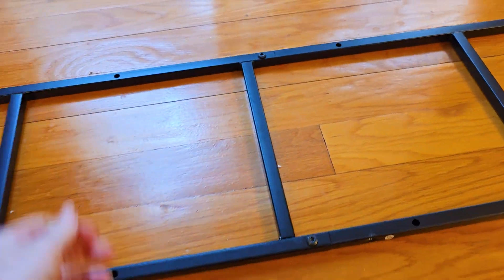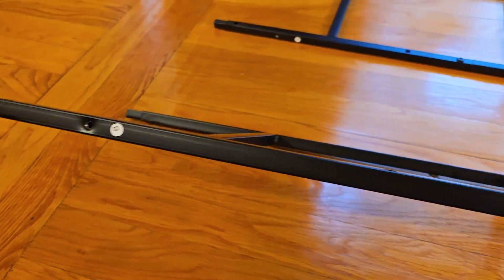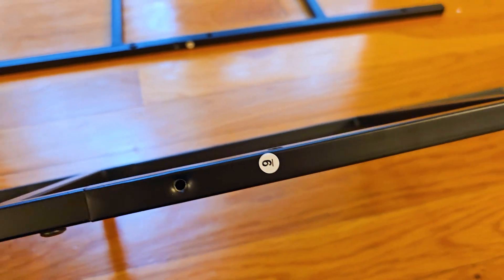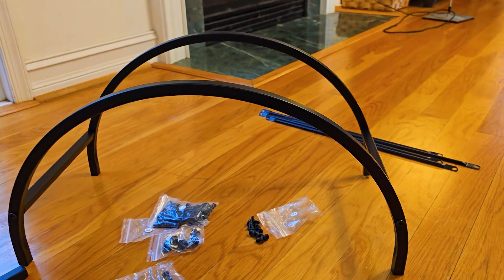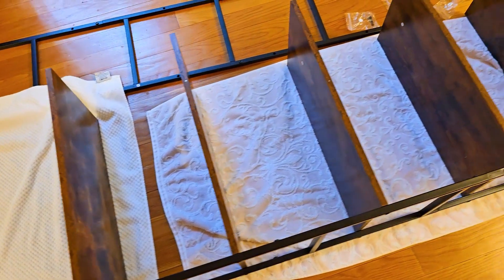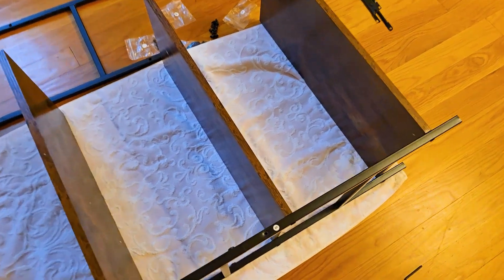It's important when you build these sides that the little notches you can see on the side are all on the same side, because the pieces look kind of similar when you're putting them together initially. You just don't want to put them together, then have to take them apart and redo it. As long as you make sure all of those little notches are on the same side, in the end they're all going to match up.